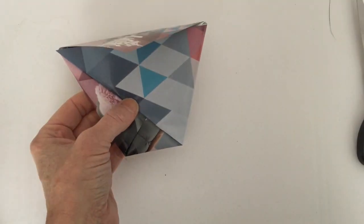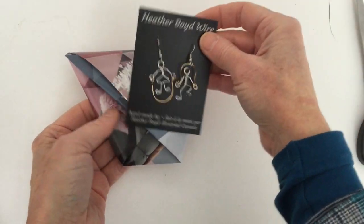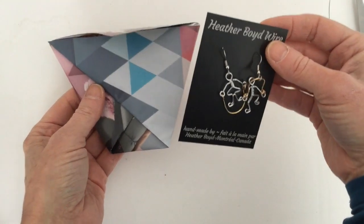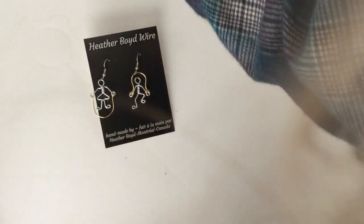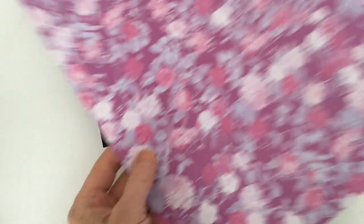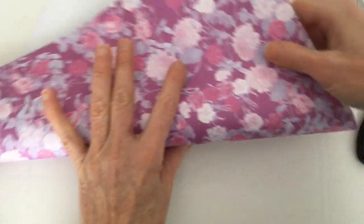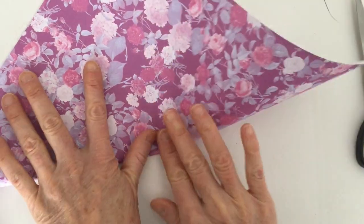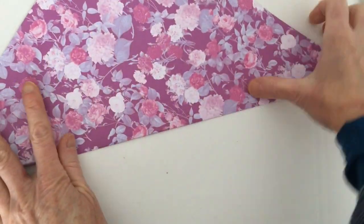When I go to craft shows, I like to put my packaging like this inside the bag, but this one's too small. A good paper to use for a larger bag is scrapbooking paper — this one is 12 by 12 inch, already cut in a square. You can buy pads of scrapbooking paper at Michael's or any craft store.